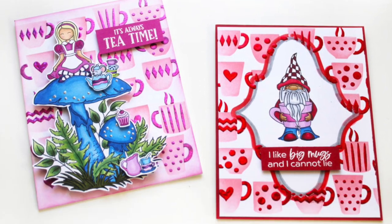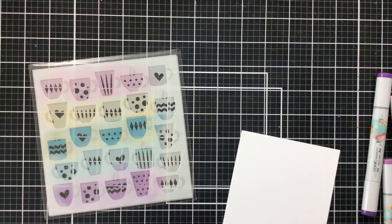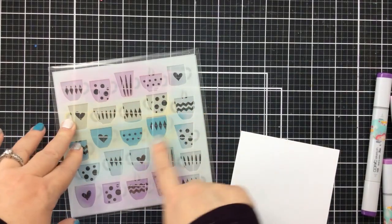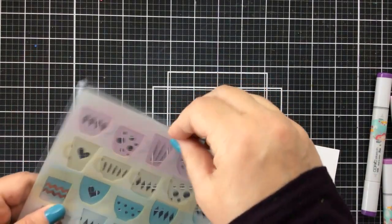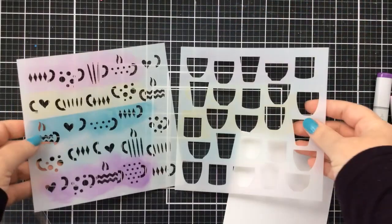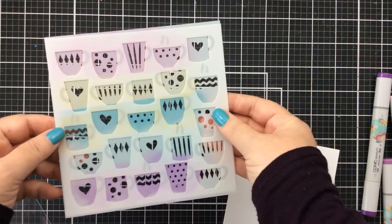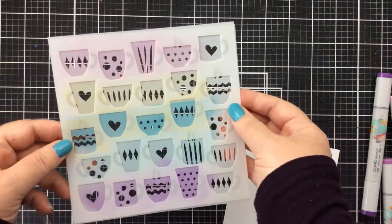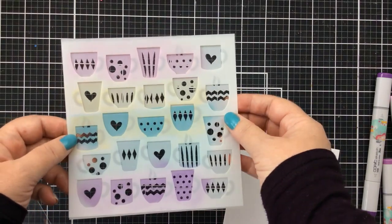Hello everyone, it's Carrie from SunshineInMyPocket.com. Today I'm back with another fun project using some of my favorite stamps and stencils from Missing Stamps. This one here is called Hug in a Mug and it's two layers. I love the stencil — I didn't even clean it off from last time I used it because it just made me so happy seeing all the colors.